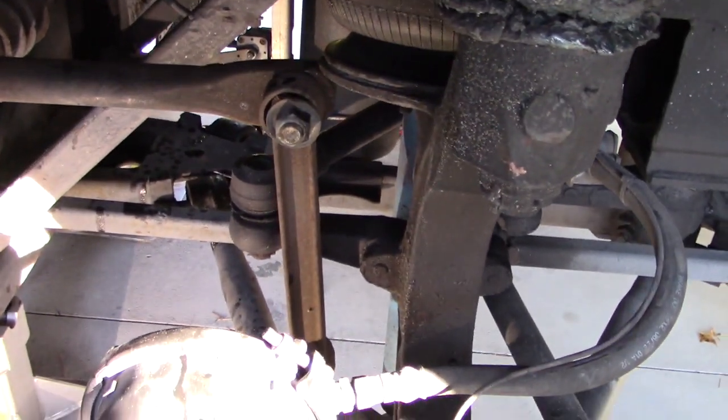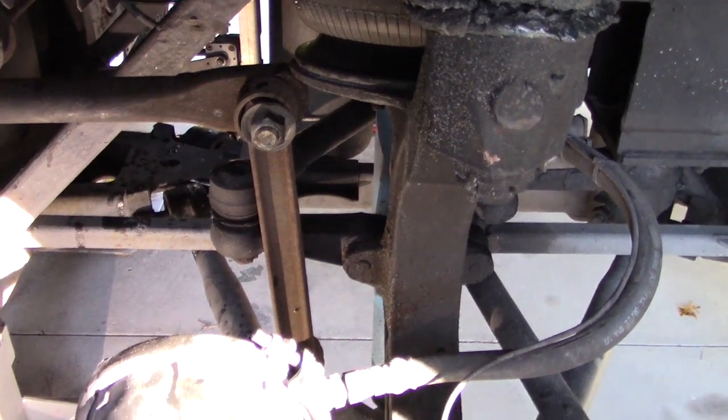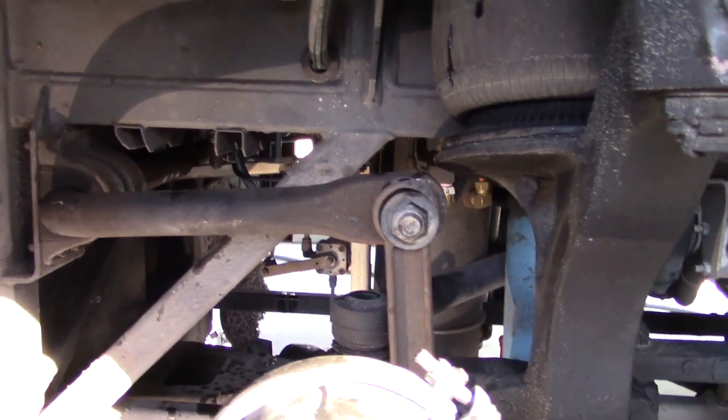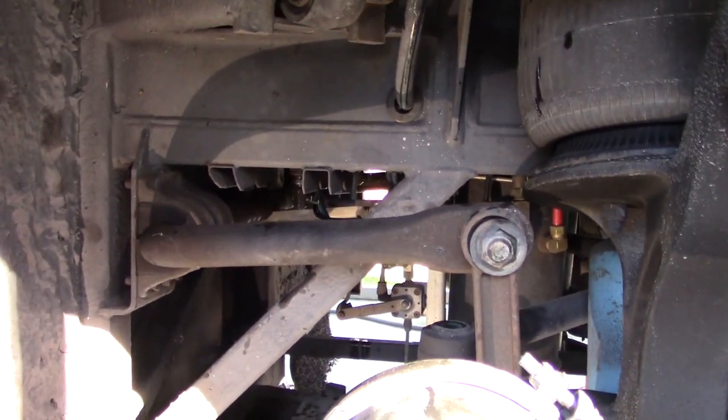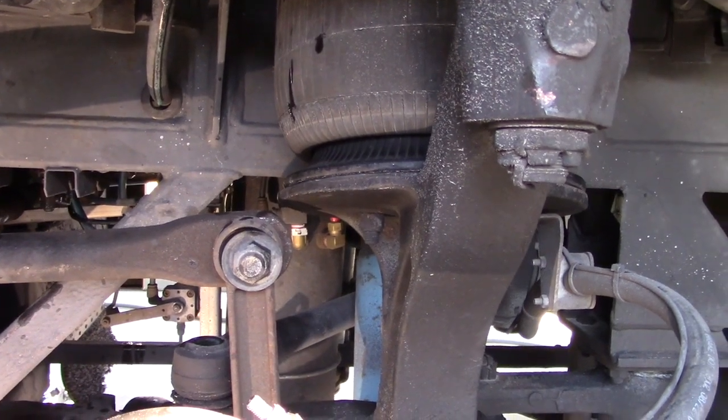If we come in here further, here we see the dog bone bushing. The dog bone bushing actually attaches the front suspension to the sway bar. And the sway bar is that huge bar right there. As you can see, these dog bone bushings need to be replaced.